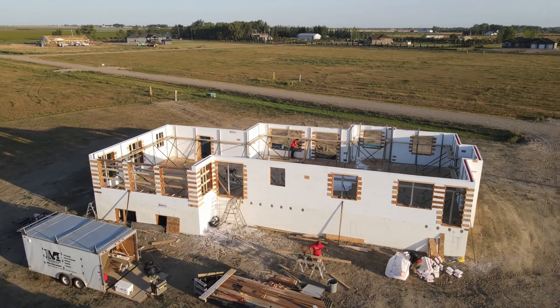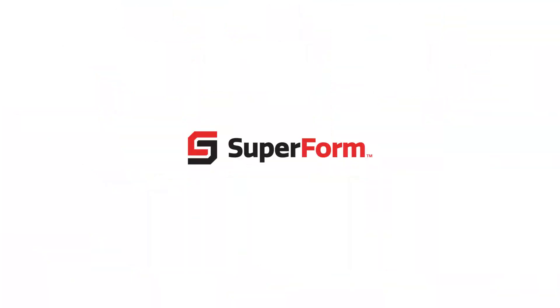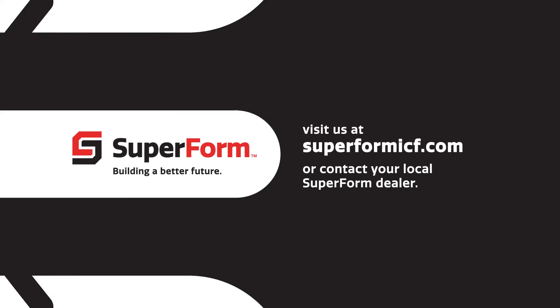Thank you for watching this video in our Superform installation series. We're here to help. If you have more questions, visit us at superformicf.com or contact your local Superform dealer.